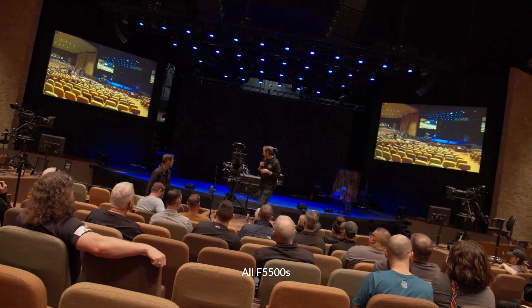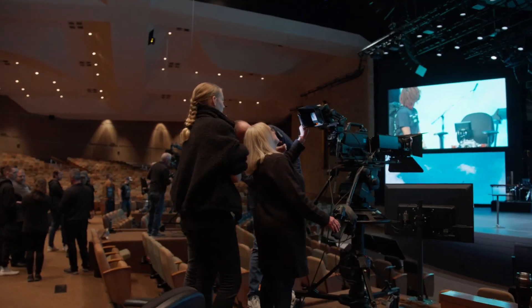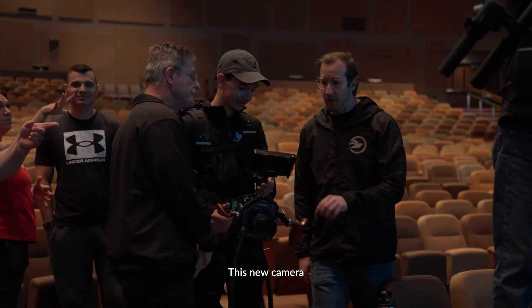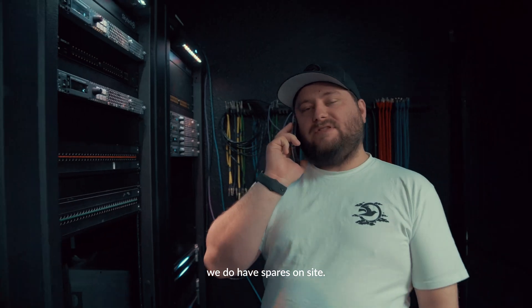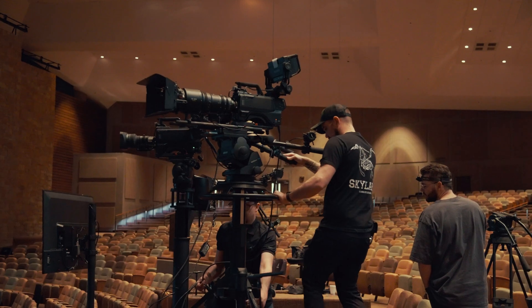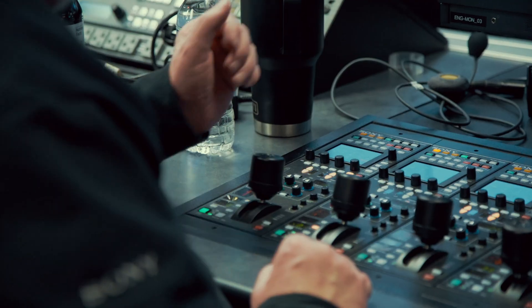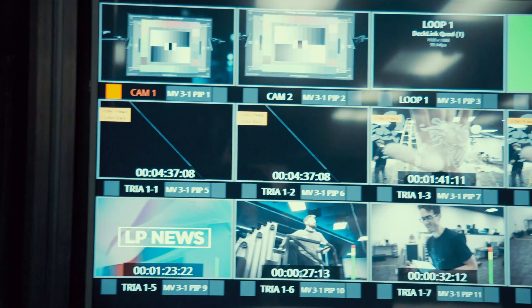These are all F-55mms — that is a flagship camera from Sony. In addition to that, there are three on 3200s, this new camera, and that is a dolly camera. We do have spares on site, so if — just like anything else — if they do stop working, then it's going to use a swap. The man's such a small program. I'm sorry. Thank you so much for joining us.